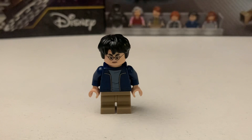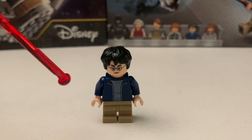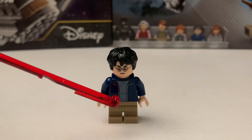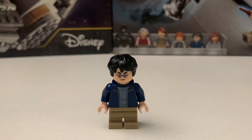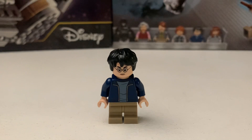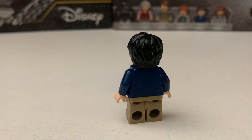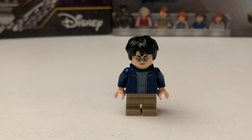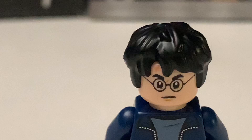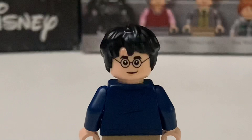The second minifigure is Harry Potter, from Prisoner of Azkaban. I know this torso also came out in Aragog's Lair, which I don't have. His jacket is unzipped, whereas on the Aragog's Lair version it's zipped, so it's a different torso. He has mid-legs. One thing I like about the hairpiece is you can faintly see his lightning bolt scar, and he also has a second, happier face.